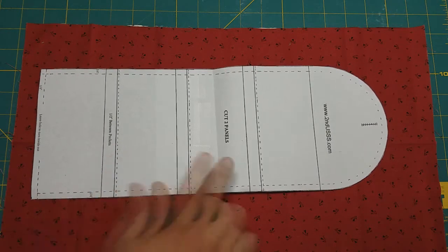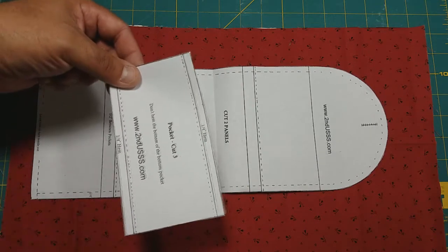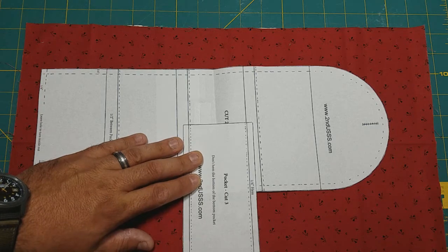One thing I do to help tape everything together is I'll cut out the pocket pattern and use that to line up everything before I tape the pattern back together.